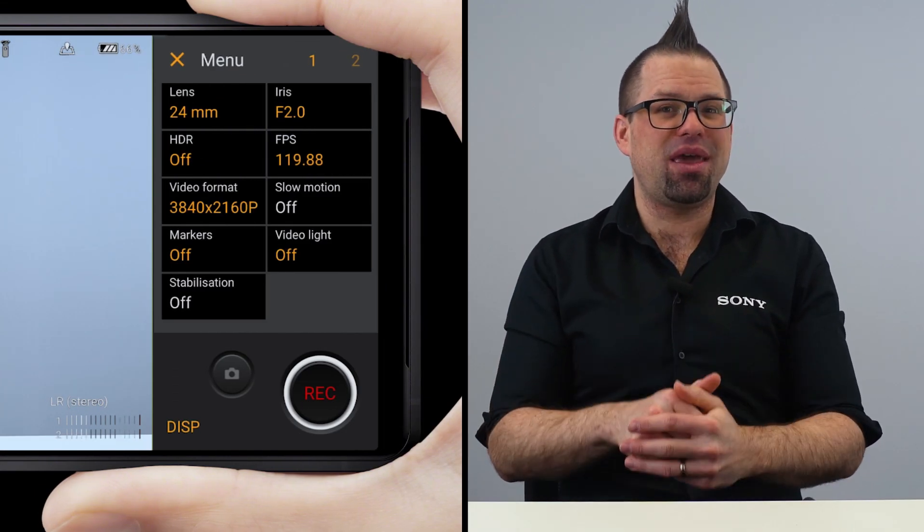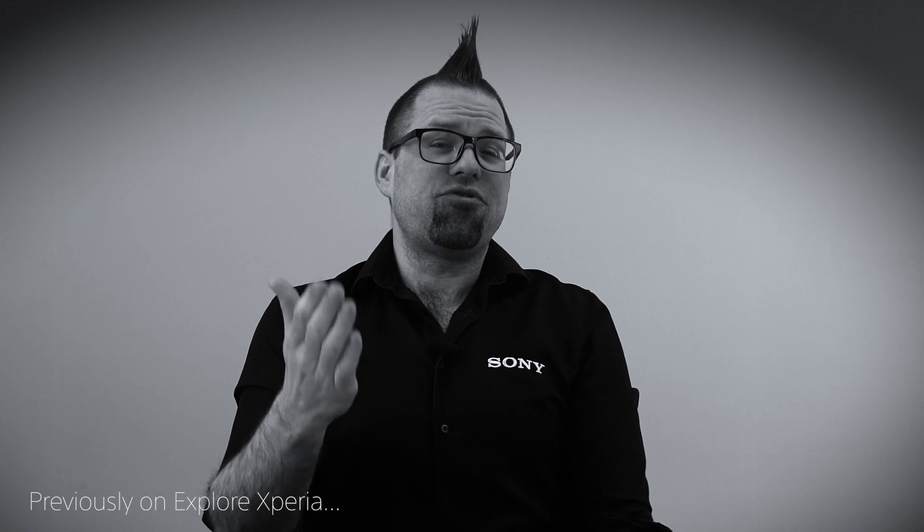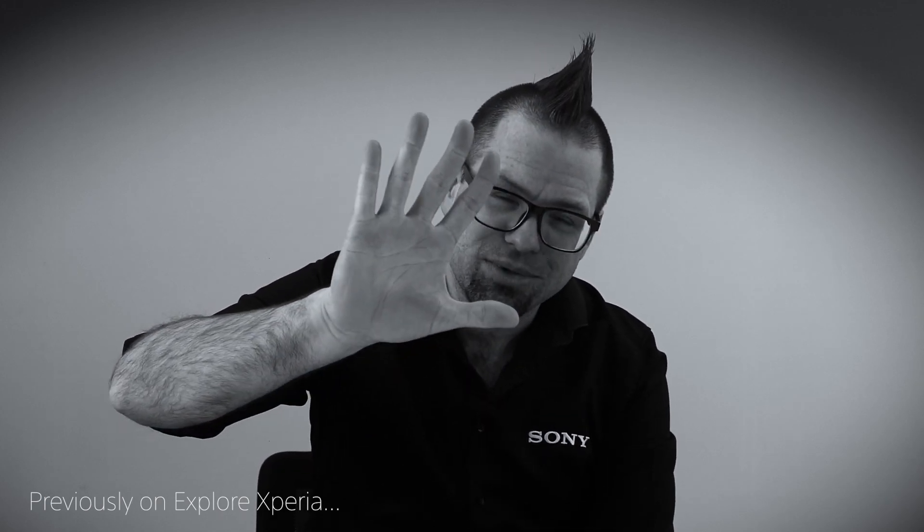Well, kind of. What can you do with the footage? Some of you may have spotted the slow motion option just below FPS and that I had it switched off. Well, if you remember at the beginning of the video, filming at 120fps means you can slow it down up to four times slower at 30fps, or five times slower at 24fps. The Xperia Pro-i doesn't automatically know what your final frame rate is going to be, so it saves the 120fps file as-is for you to edit in your editing software afterwards and slow it down as much or as little as you like.